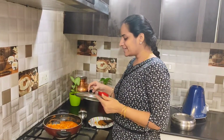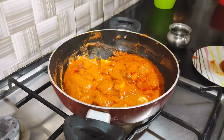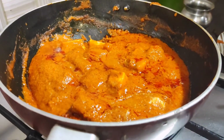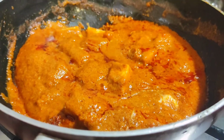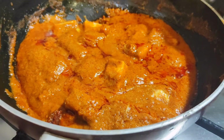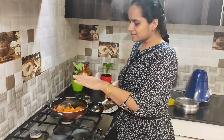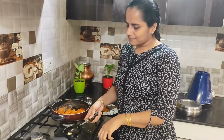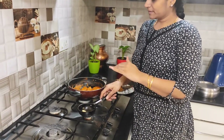You can see that this is restaurant-style cheese paneer butter masala. We will serve it and garnish it. We will serve it with a hot sauce. I have made a big tablespoon of butter and I will add it to the dish.